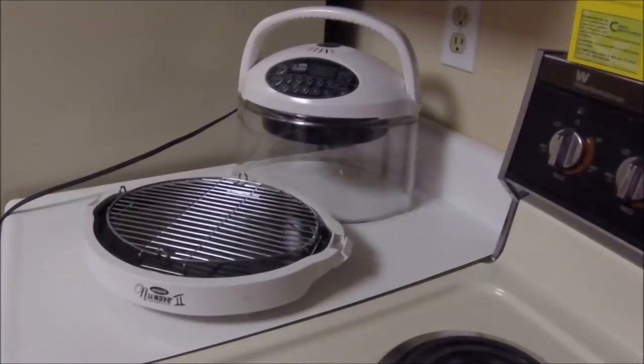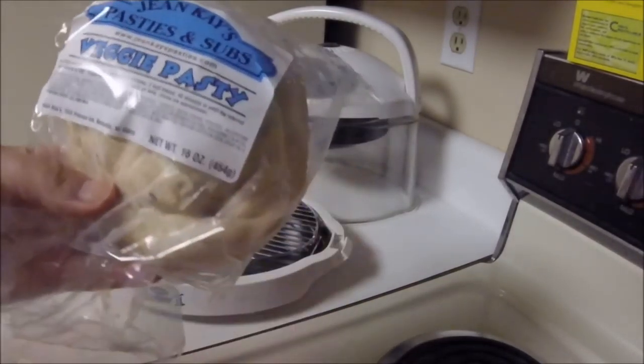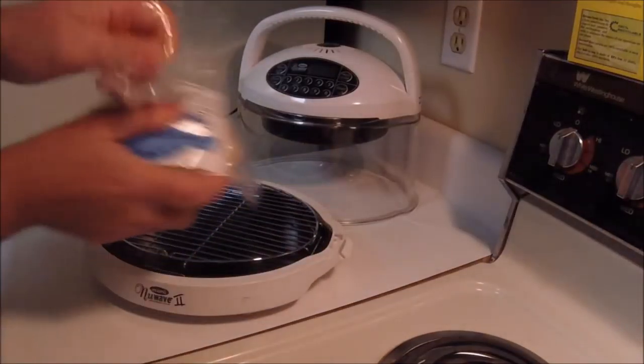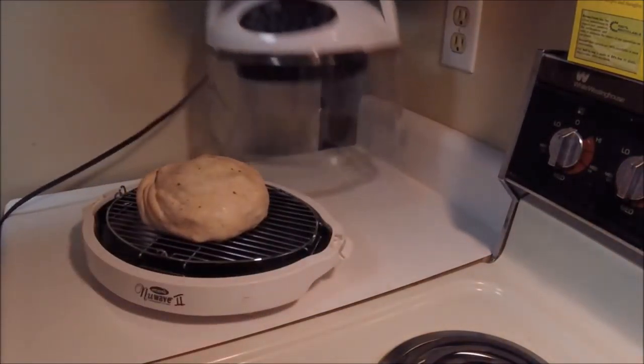All right, YouTubers. So on that long trip, I didn't eat as well as I should. What we're gonna have now is a Gene K's veggie pasty. These are awesome. I like them and they're pretty easy to cook.